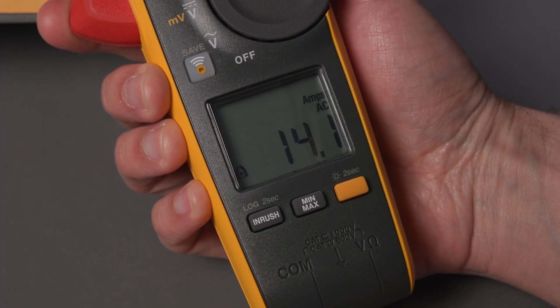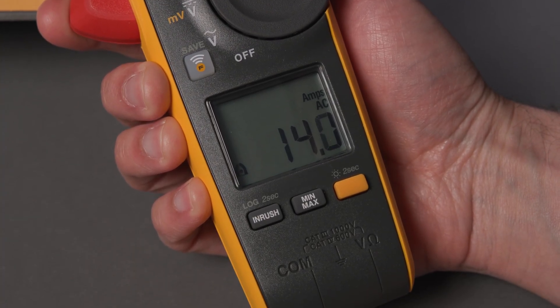Reminder: if the meter is displaying negative readings, that indicates the current is flowing in the opposite direction from what the meter expects. Either flip your test lead connections on your DMM, or rotate the clamp jaw to get positive measurements. And that's it — DC is everywhere, and knowing how to measure it safely keeps your work efficient and accurate.